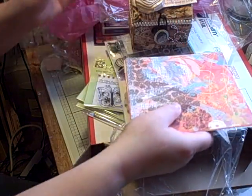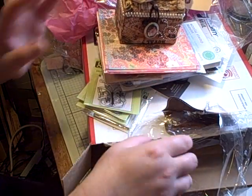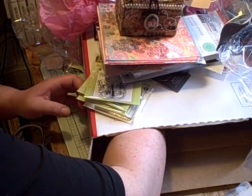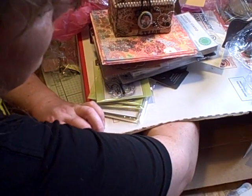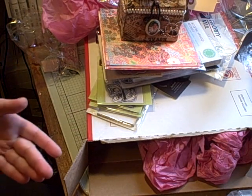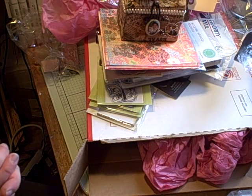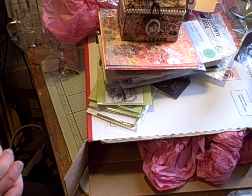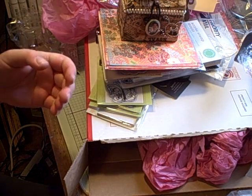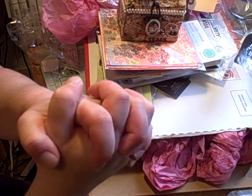I'm going to put this over here so it doesn't fall. I can't believe that beautiful box — I can't believe you made that for me, Laurel. Thank you so much, honey. You are the sweetest. I can't believe you did this for me. I want to thank you again — you put a big smile on my face, and that's one thing I need is a big smile on my face these days. A big hug to you, honey. Thank you so much. I love you, Laurel. Bye-bye.